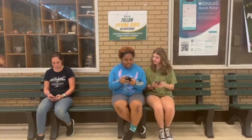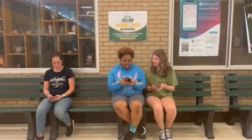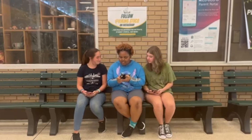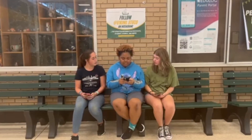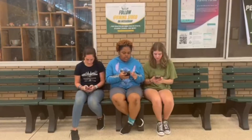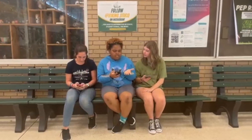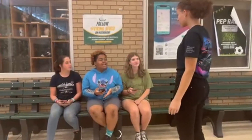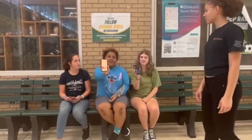Hey, what are you doing? I'm about to vote for the homecoming thing this year. We're having a dance? Yeah, and the theme is between Casino Royale, Hollywood, and Masquerade Madness. Where do we vote? All you have to do is go to viking.saduko on Instagram and like one of the posts corresponding with the theme, and that's your vote. Wait, I'm a freshman. Can I vote too? Heck yeah, you can. Everybody can vote — all you have to do is go on Instagram.